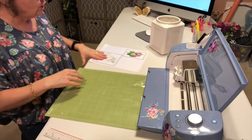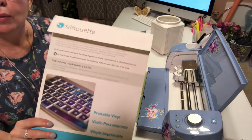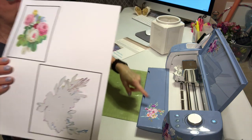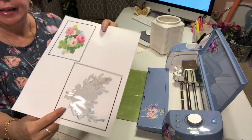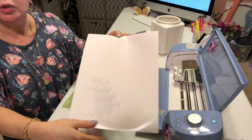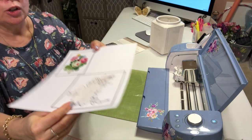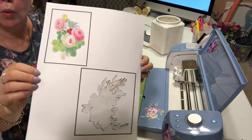Let me give you another trick. I realized I was out of this Silhouette printable vinyl, so I used a leftover sheet from some other designs I made. You have to load this upside down — shiny side up — because you want to print on the duller side. I just positioned it so it would still print up here on the sheet, so you can use this sheet more than one time.